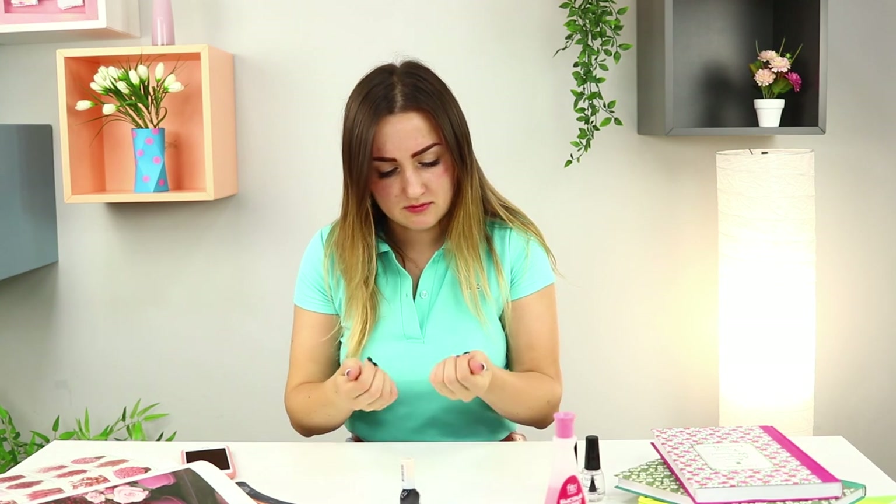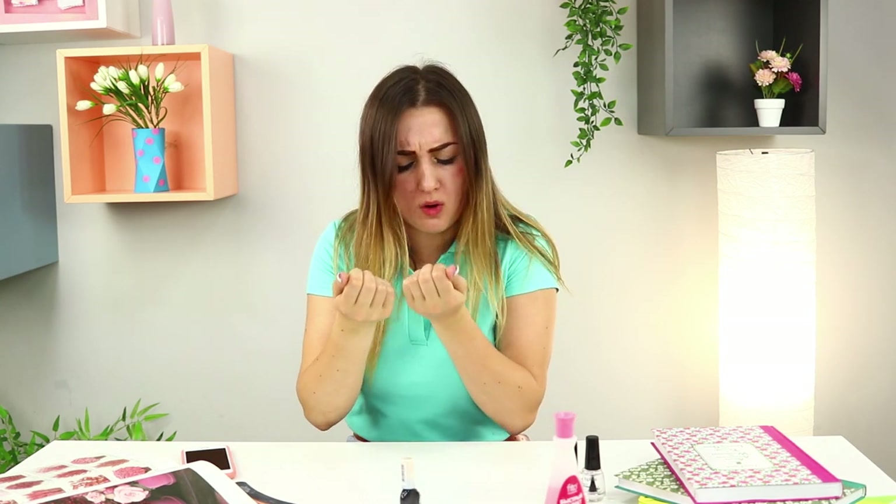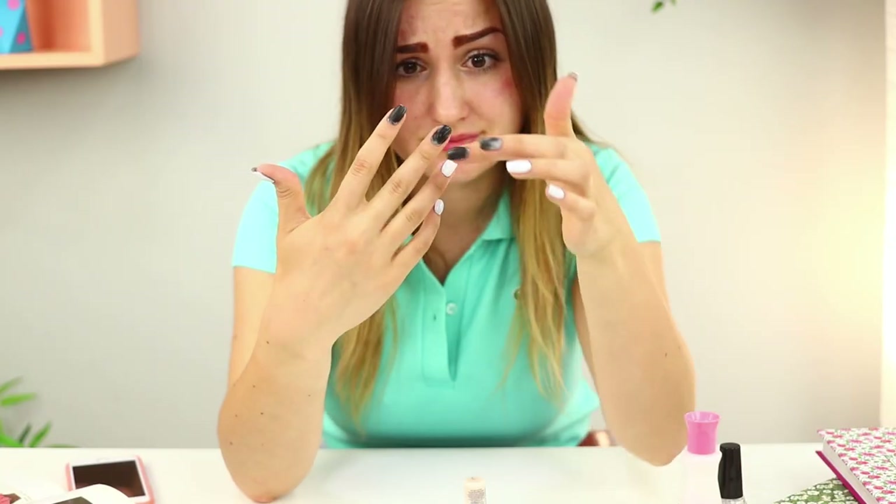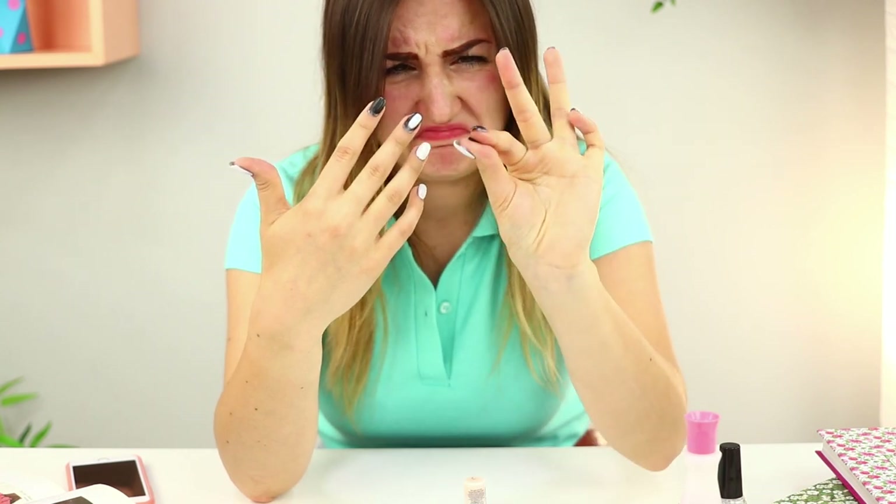Black nails are so hot right now! But why isn't the polish drying? Is it old? And why does it smell like minty freshness? It seems like I fell for yet another prank!